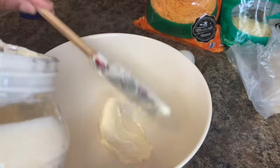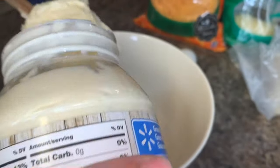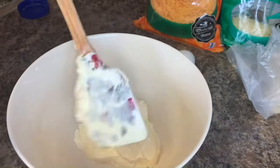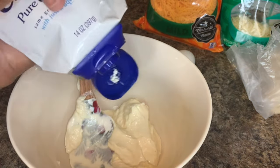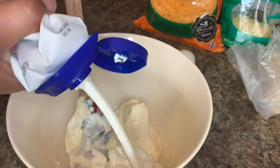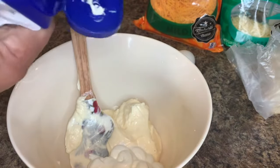Next you want to start putting together your filling — the mixture of mayo, sour cream, and cheese. You want to just add everything to a big bowl and mix it well together. If you're interested in the exact measurements, check out the description box.